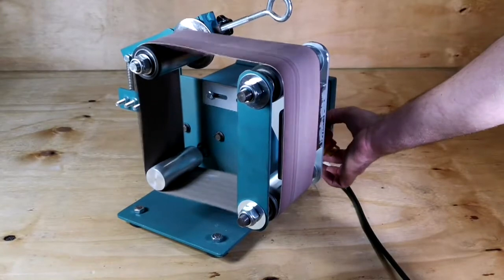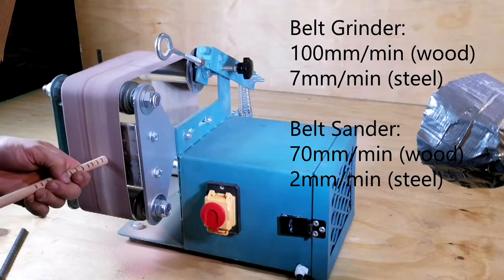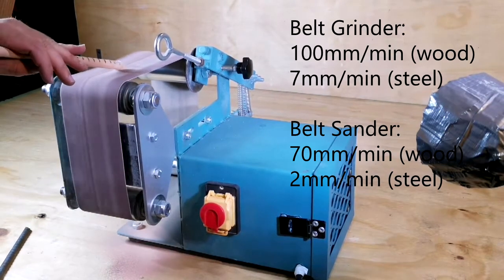During the testing and evaluation stage of the project, it was noted that the material removal rate for the belt grinder system was 100 mm per minute for wood and 7 mm per minute for metal.